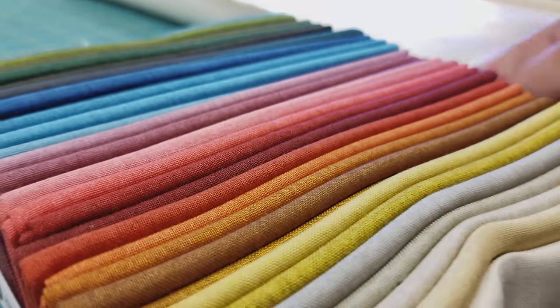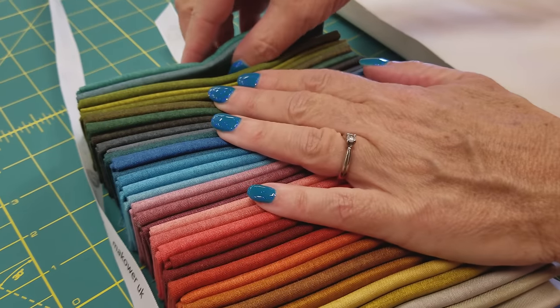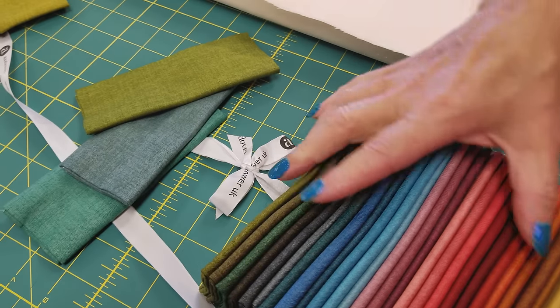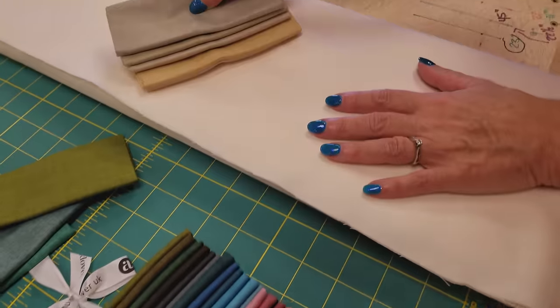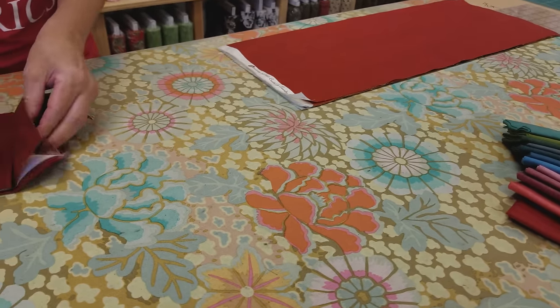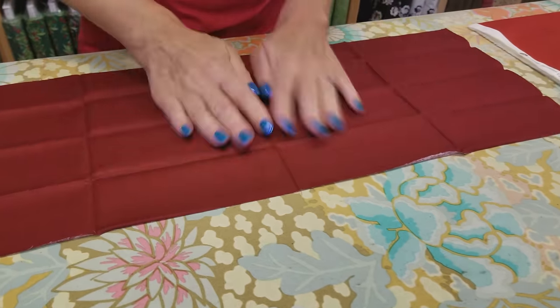The first step is to pick out the colors we want to use. I need 18 of them, so I'm going to pick out the ones I like. If I have two greens that are close, I won't use that one. And I'm not going to use any of the real light ones because there won't be enough contrast. It's always a good idea to take any pre-cut that's been folded up and give it a nice steam press before you cut so that your cutting will be nice and accurate.